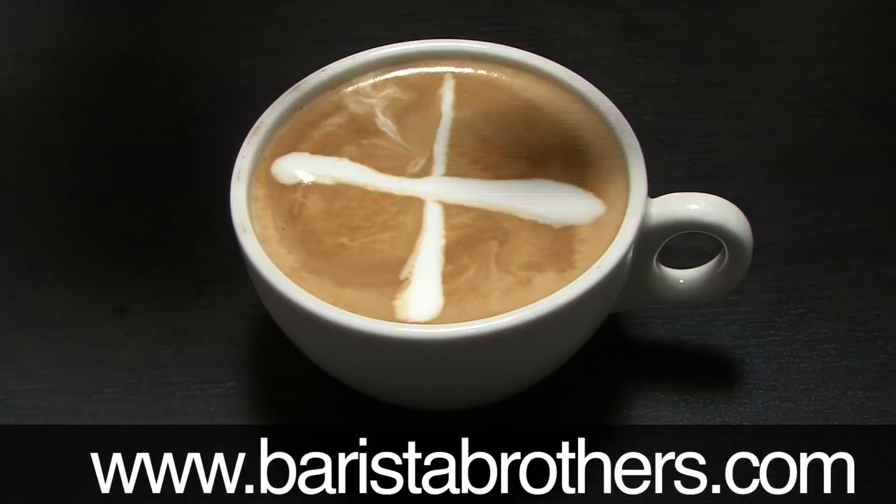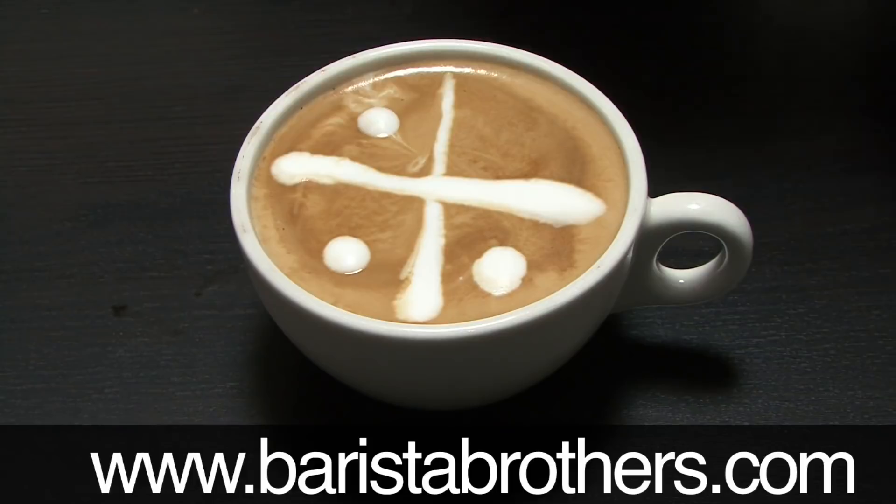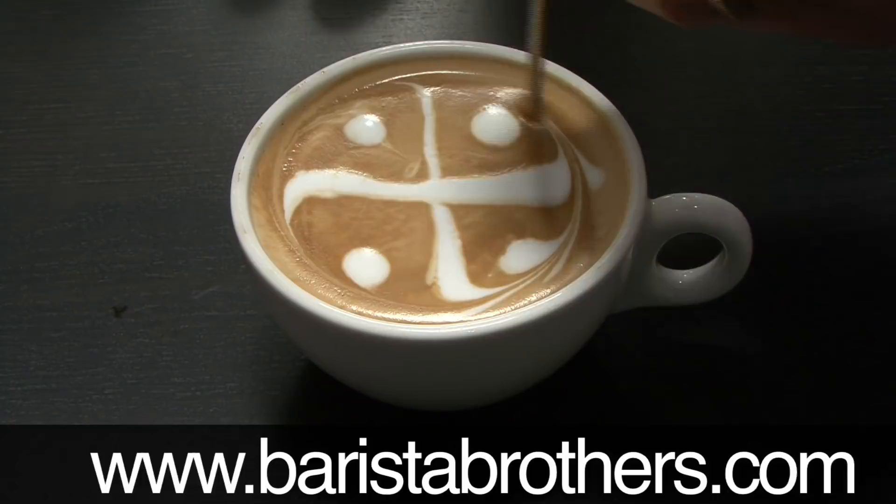Try not to touch the edge of the cup for presentation purposes. Put a dot here, a dot here, one here, and one in the last quadrant. Now get something sharp and spiral from the outside in — a beautiful pattern will be revealed. Wow, look at that!